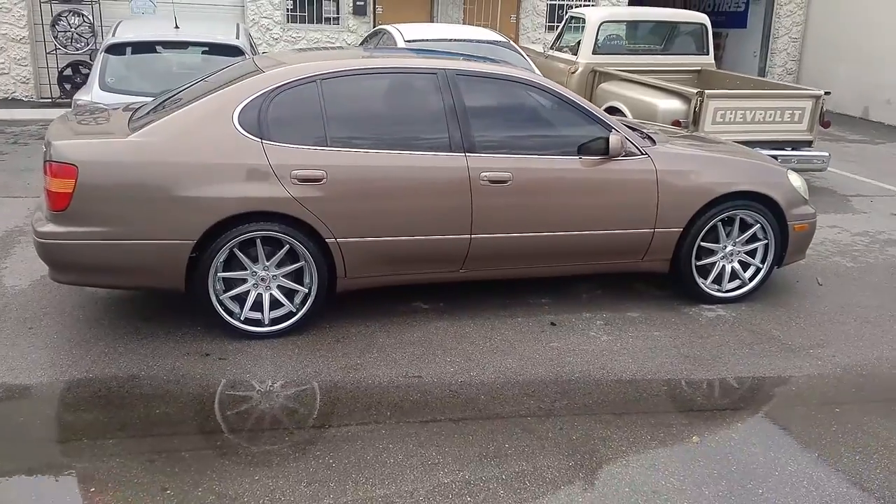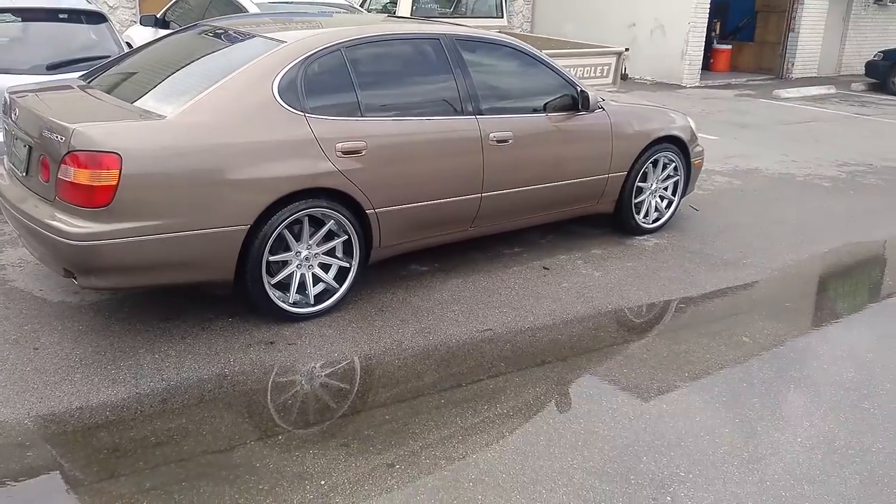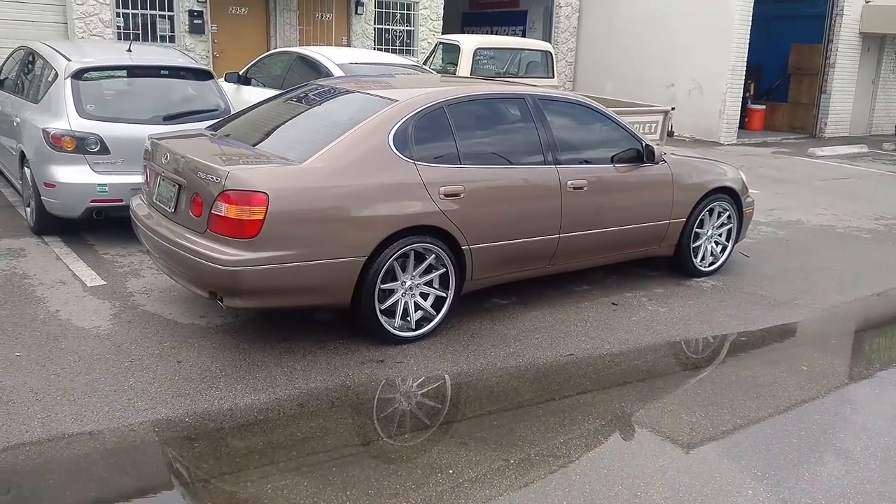It's going to be lowered, so this is the before shot before it gets lowered. You can find these wheels online at DublinTires.com — call for the very best price.